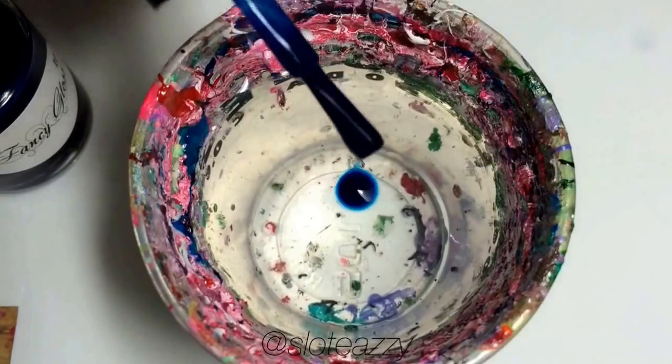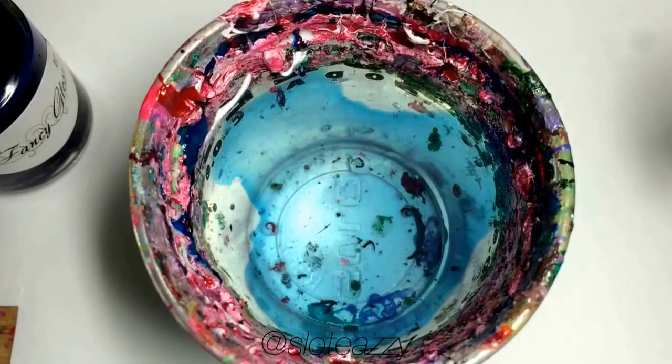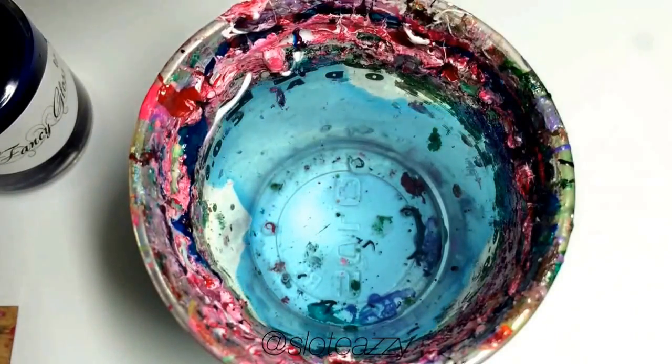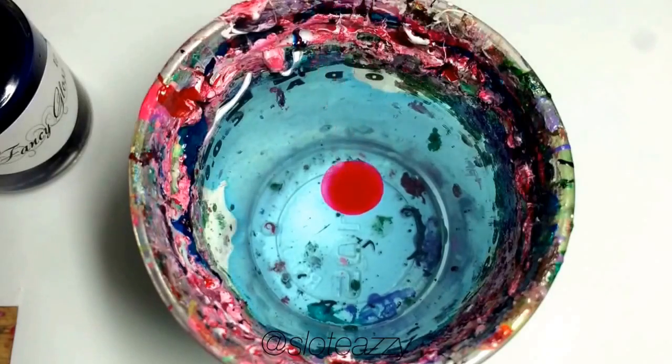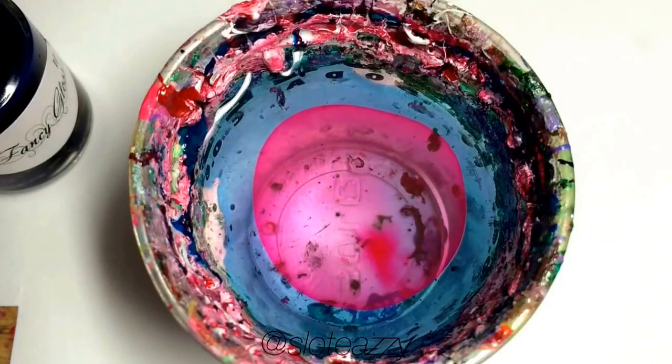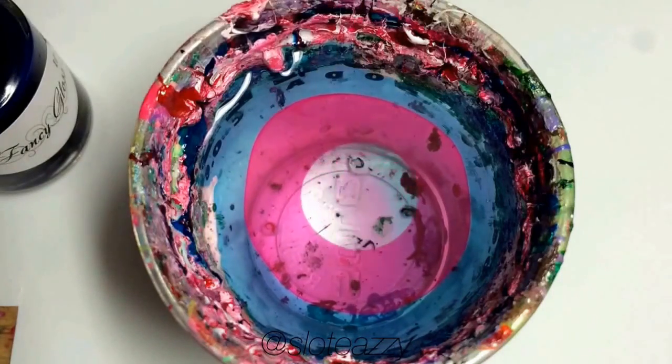Start with a cup filled with room temperature filtered water, and then go ahead and start dropping your polish in. The colors I'm using are as follows: the blue is by Fancy Gloss and is called My Sailor, the red is called Mamba Red and is by Color Club, and for the clear, I'm using OPI's Nail Envy.